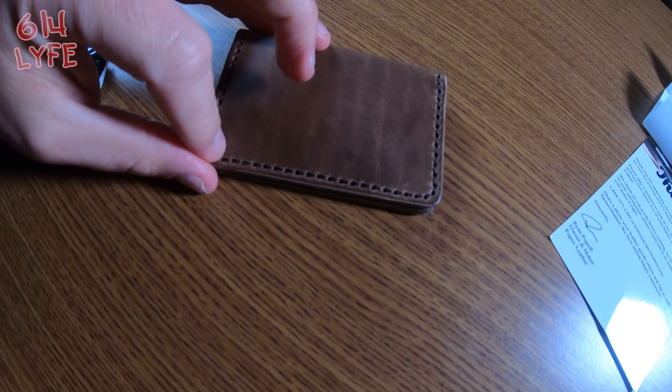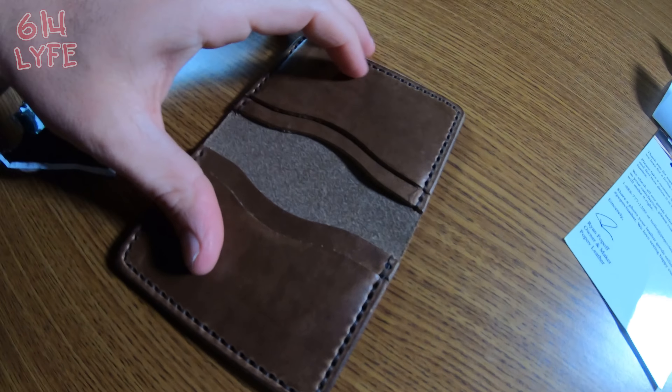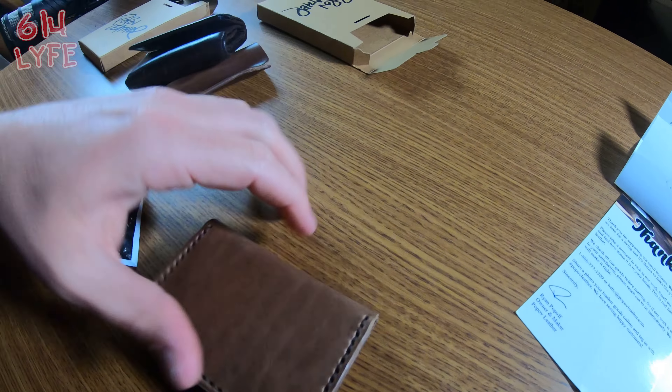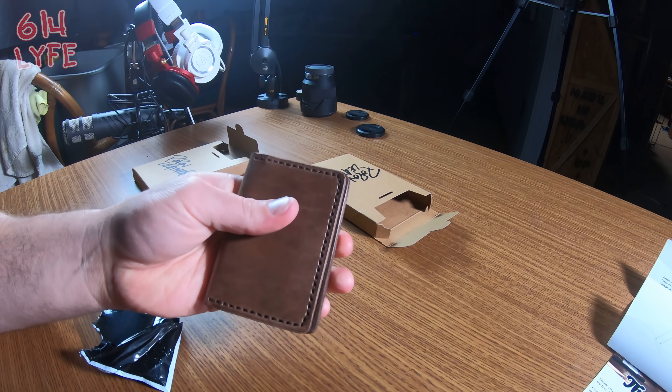The wallet has five slots for cards and it's fairly thin, which I love. Look at the difference in thickness compared to my old wallet. Even when you fold money in it, it stays slim — that's how I fold my money anyway. The quality and the stitching are simply amazing. It's all hand-sewn and it just smells like quality.